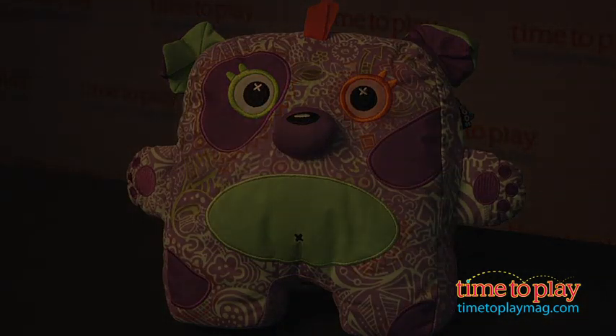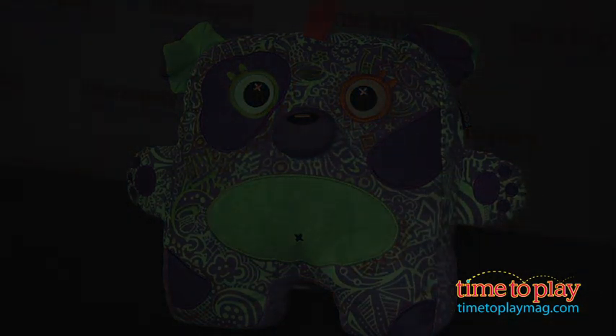And we're going to turn off the lights to show you the fun features of the glow in the dark patterns. Ready?